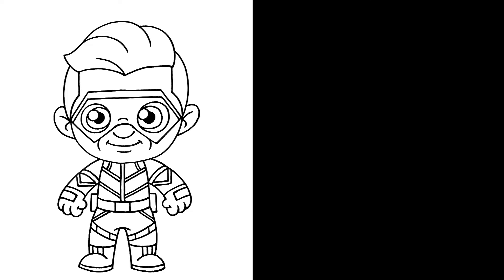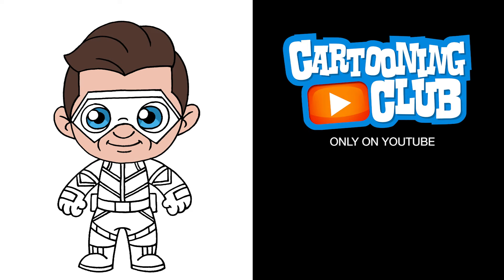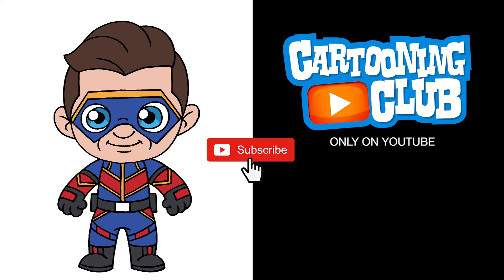And that's pretty much it — there's Captain Man from Henry Danger. I hope you enjoyed today's lesson. Make sure you subscribe and send me your requests in the comments below. Thanks for watching and we'll see you again soon.